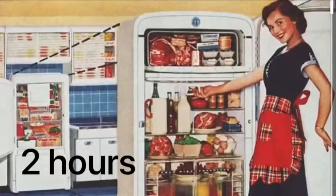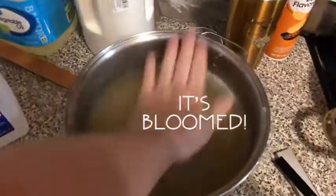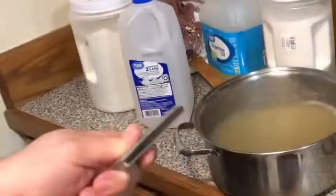Once you get it like this, you want to throw it in the fridge for two hours and it needs to bloom. Once it's bloomed it's gonna be nice and stiff, but it's not gonna be very see-through, so now you got to melt it down again.